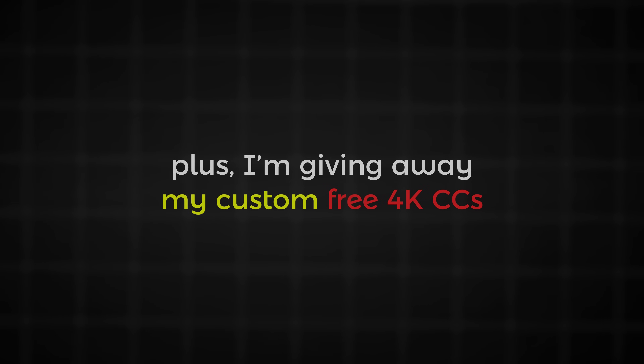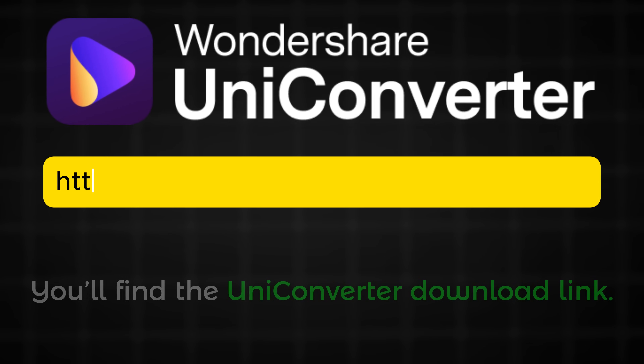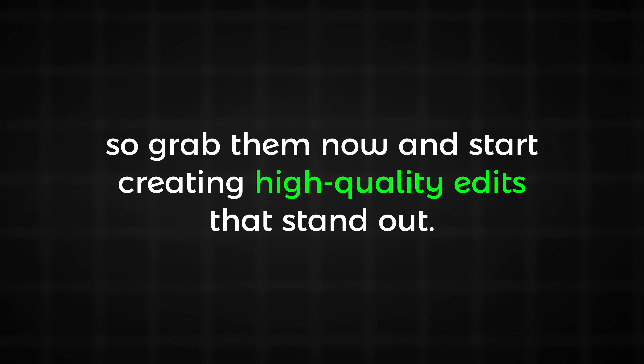Plus, I'm giving away my custom free 4K CCs to help you get the perfect look. You'll find the UniConverter download link and all my free CCs in the description below, so grab them now and start creating high quality edits that stand out. Let's get started. Enjoy!